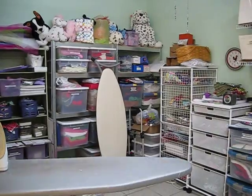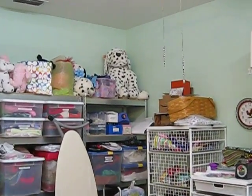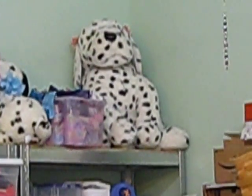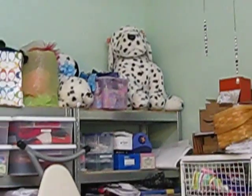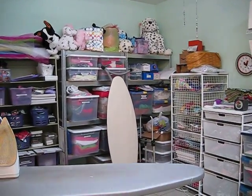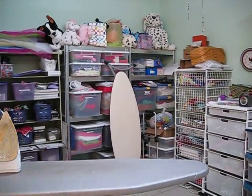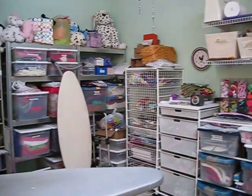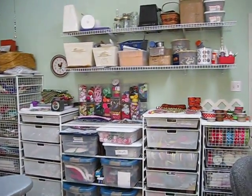Here's my studio where I make all the dog collars. You see the big Dalmatian way up there in the corner? That's Dottie — isn't she cute? Notice the extra ironing boards leaning up against the fabric containers. That's for when Elizabeth and I get really, really busy — we have two ironing boards going at once.